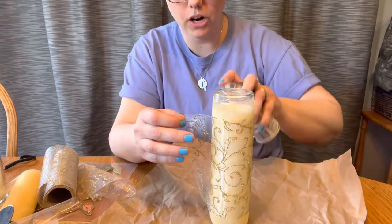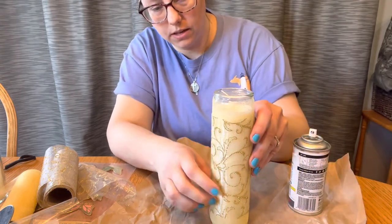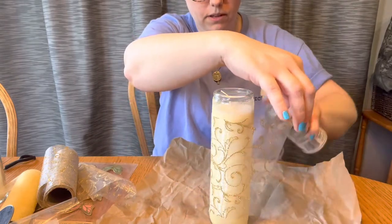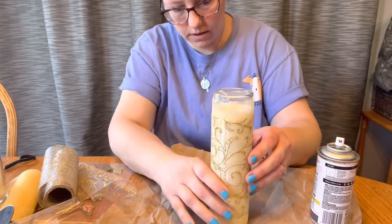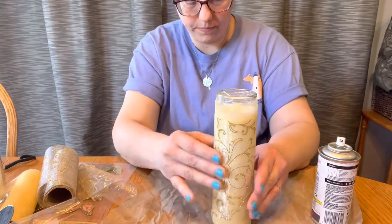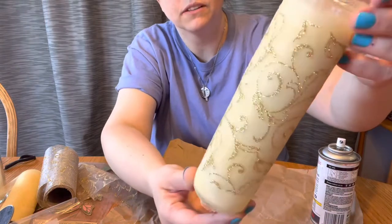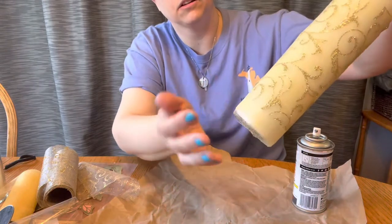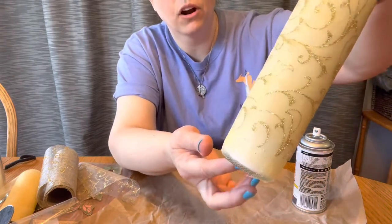This spray glue is going to dry clear and it's going to be nice and tacky and perfect for what we're doing. Just spraying it on the inside and then pulling it tight. Oh wow, that looks really cool! Oh my gosh, that's so cute. I can't wait to see what this looks like at night. I do end up having a little bit of a seam in the back — I tried to make them meet together but you can hardly even see it.